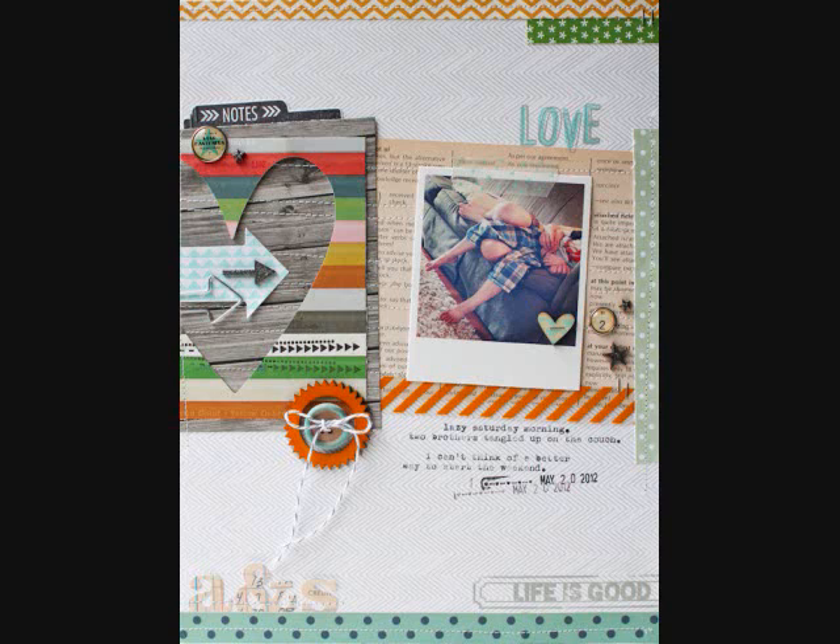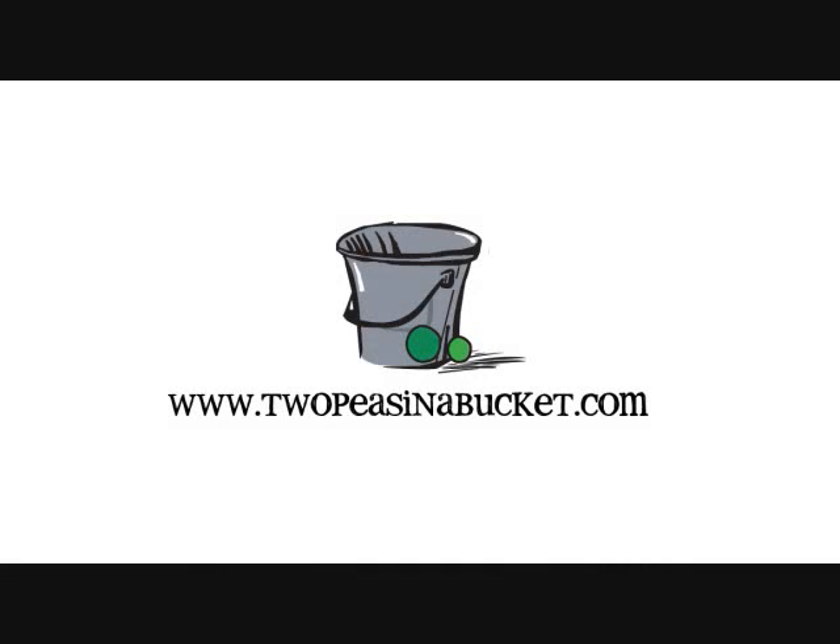Thank you for joining me today. I hope I've inspired you to try altering wood embellishments. The techniques I've shared here are just the beginning, so get out your ink and paints and stamps and see what you can do. Enjoy experimenting, and I hope we'll see you next week for another Memory Keeping Monday here at TwoPeasInABucket.com.